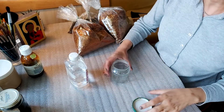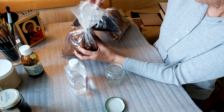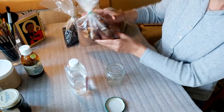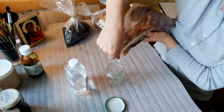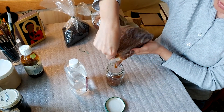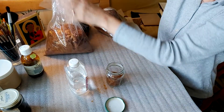Zobaczymy, w jaki sposób przygotowuje się podobrazie i obrabia pozłotę w kolejnych etapach kursu. Prace pozłotnicze rozpoczynamy od przygotowania politury szelakowej. Szelaki mogą być w różnych kolorach. Do zagruntowania przed pozłotnictwem używamy drobnych płatków szelaków — wsypujemy je do naczynia. Są drobniutkie, więc bardzo ładnie się nam rozpuszczą.